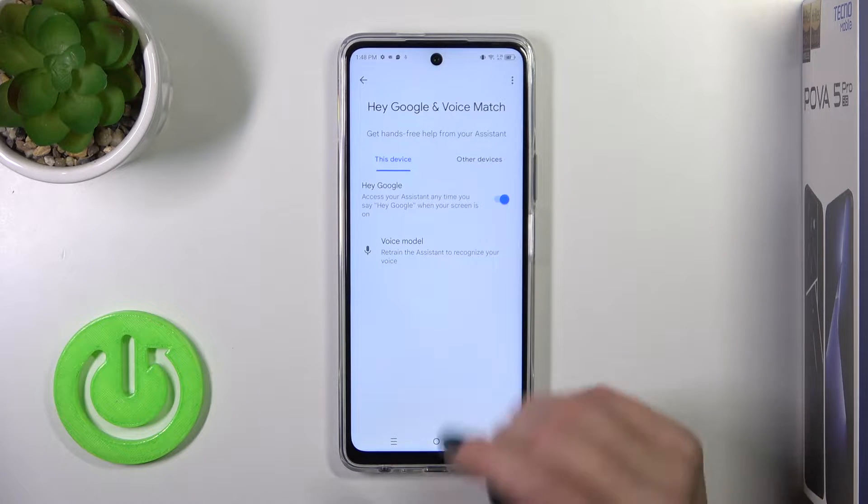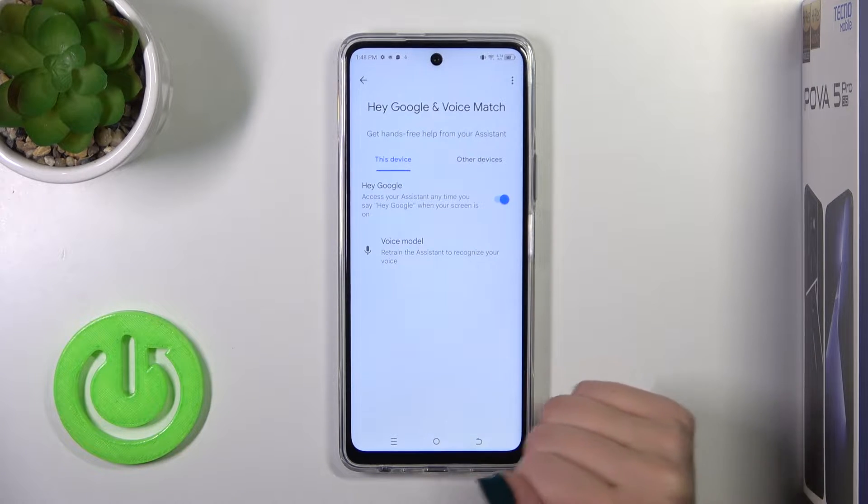To activate the Hey Google feature, click on the switcher, and now we can see that the Hey Google option is successfully enabled.